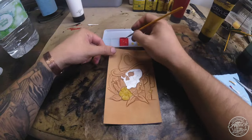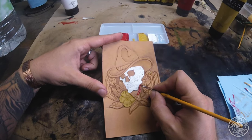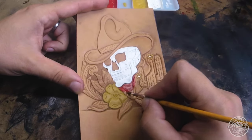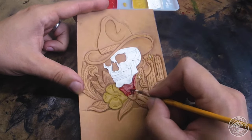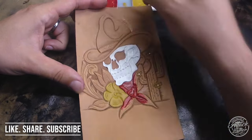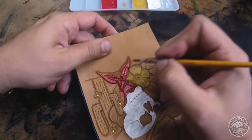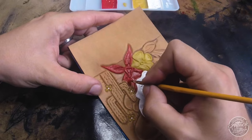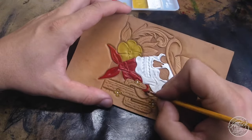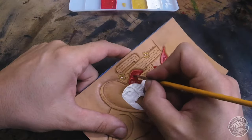Moving on, I'm going to hit that bandana and use a nice cowboy red - again this is Masters Touch acrylic. The first layer I apply liberally. I find each paint goes on differently - yellows tend to have a difficult time laying down, and generally I'll do two, three, sometimes four layers of paint because not all colors lay down the same. If you're not liking how it's turning out, just apply another layer until you build up the look you want.